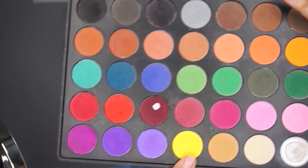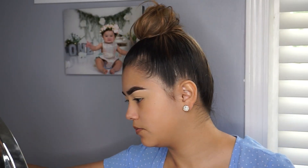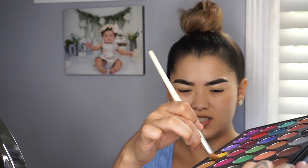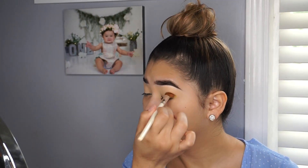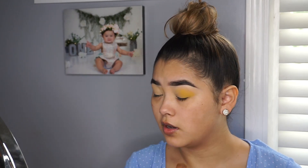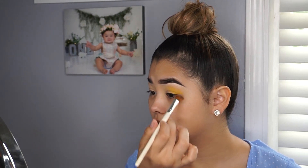Next we're going to go in with my Morphe 35C palette and go straight in with the yellow. I'm not going to set my eyes first — just going in with this yellow. I'm going to get a lot of that product because it's yellow; I feel like you need a lot for it to really show. I'm just going to put it in the crease and the outer corner and in the crease.